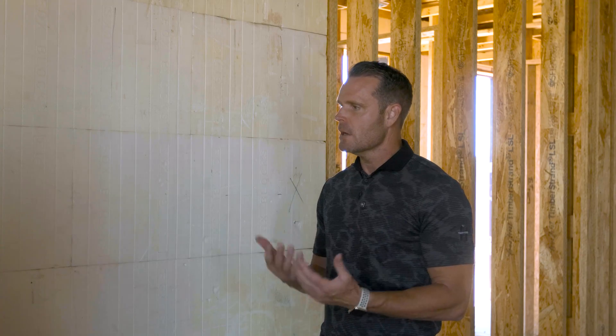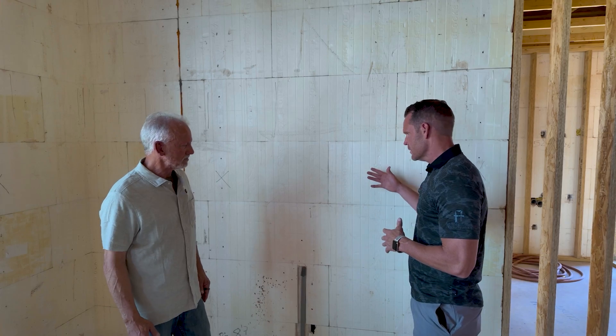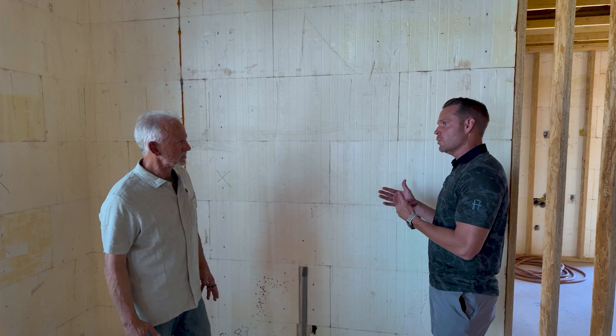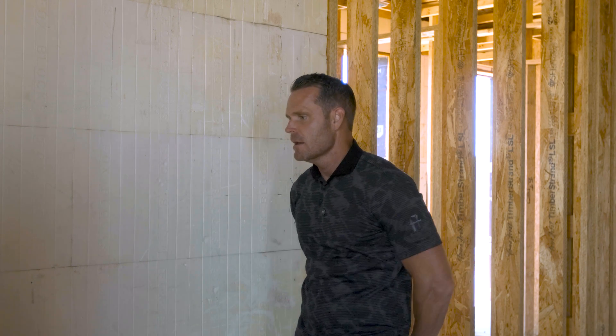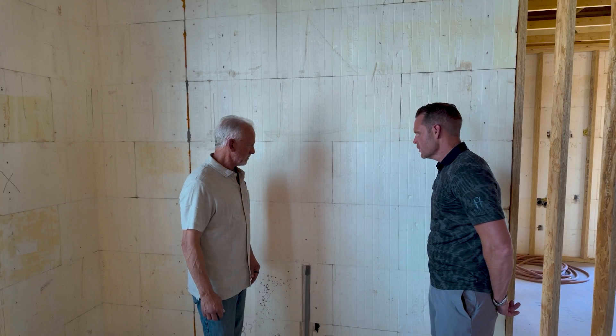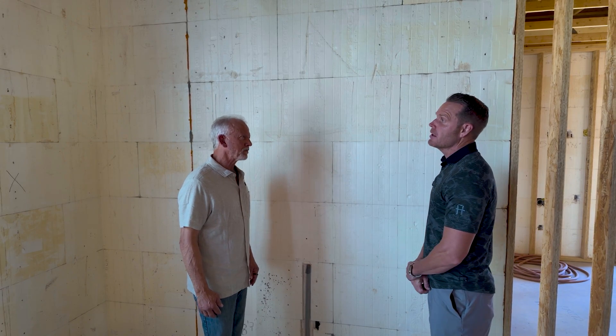A lot of our listeners and followers have asked about mechanical fasteners. One of their big questions is: do we have to fur out the walls on the interior? Because you're dealing with two and a half inches of rigid foam on either side and six inches of concrete in this case — though it can range six, eight, or ten inches depending on the project. Walk us through the pros and cons of ICF as well as the mechanical fasteners.